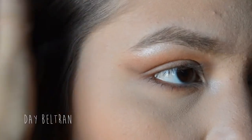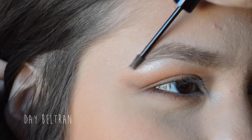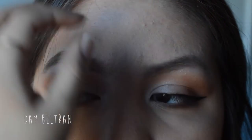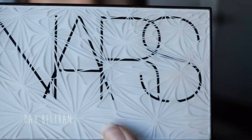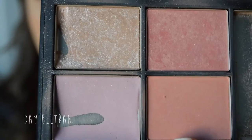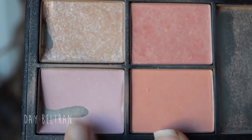I forgot to film how I did her eyeliner — I used the L'Oreal Infallible Lacquer Liner in 171 Black is Black. Taking a NARS blush palette — I believe it's limited edition — taking the baby pink shade and with the EcoTools fluffy brush, applying it to the apples of the cheeks.